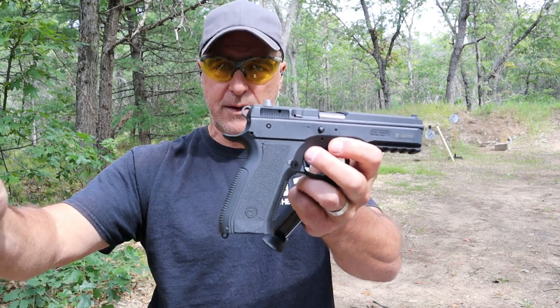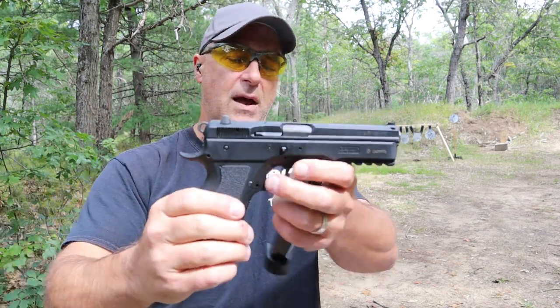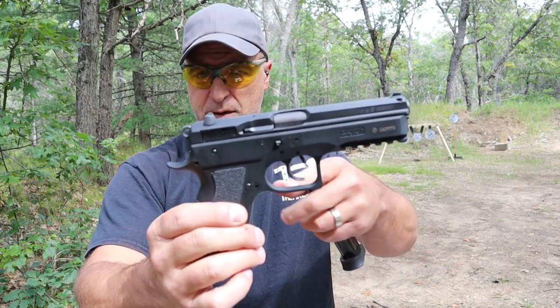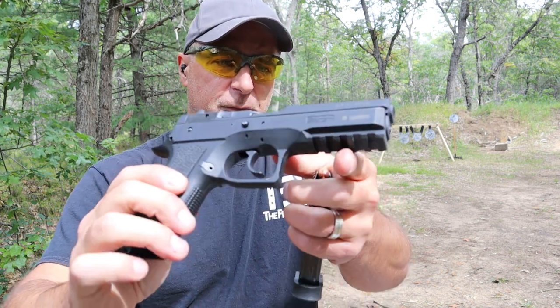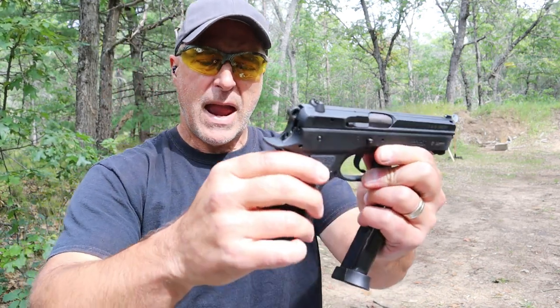Now CZ discontinued it — discontinued it twice, brought it back twice. I have to believe it's because of the P-09, a very similar handgun but with a 4.6-inch barrel, full pic rail, three-dot luminescent sights that are rather small, and a decocker right here.